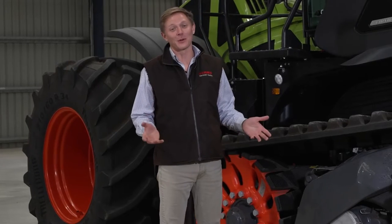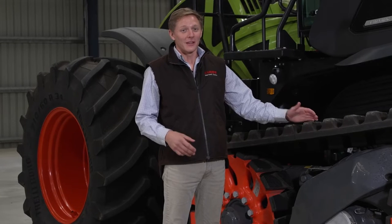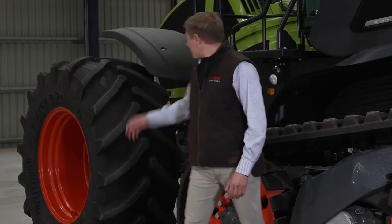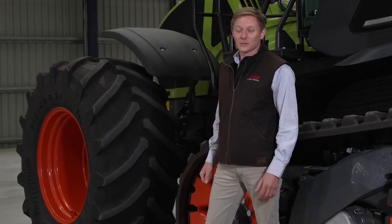This concept gives us the best of both worlds. The tracks give us increased traction, reduced soil compaction, and increased drive comfort, while the wheels at the front make us steer just like a conventional wheel tractor.